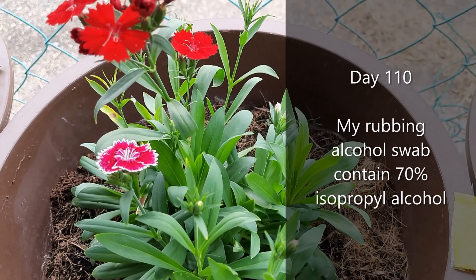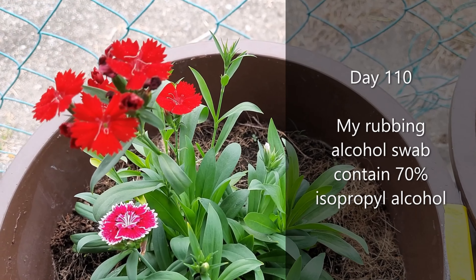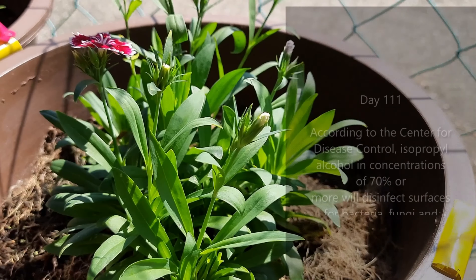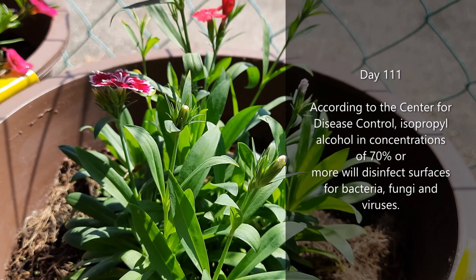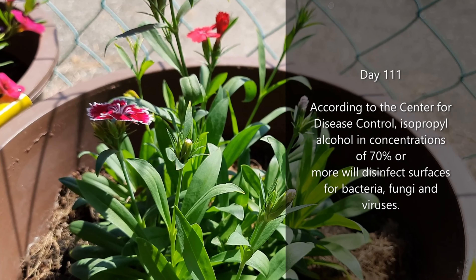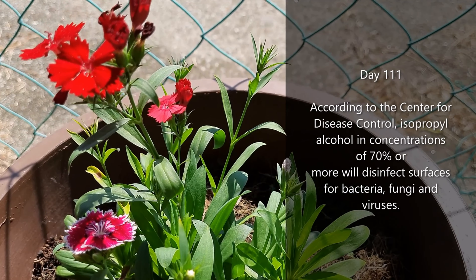Before deadheading, I sanitized my pruning shears using a rubbing alcohol swab. My rubbing alcohol swab contains 70% isopropyl alcohol. According to the Center for Disease Control, isopropyl alcohol in concentrations of 70% or more will disinfect surfaces for bacteria, fungi, and viruses.